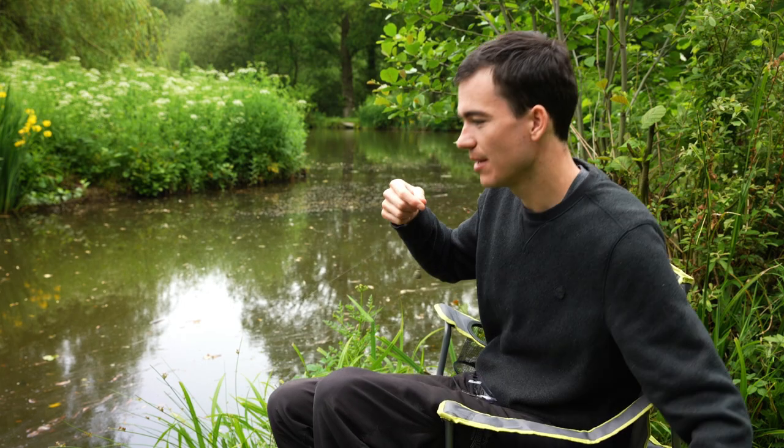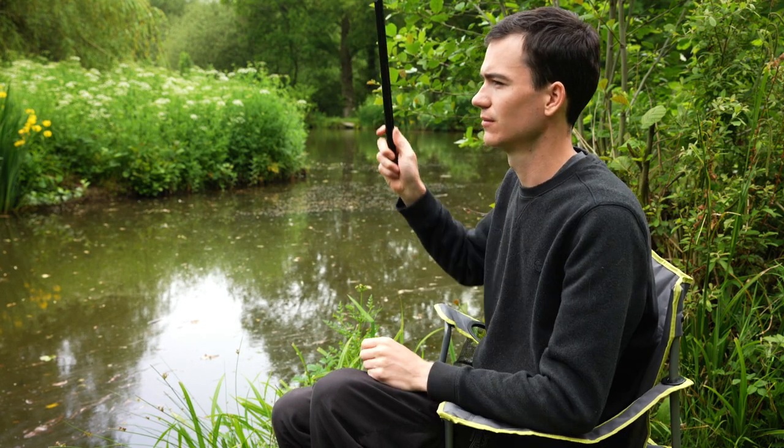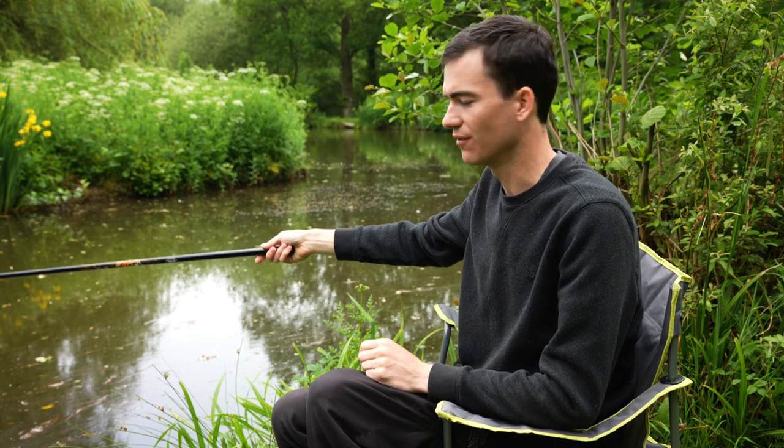What this will enable you to do is swing it out into the water like so. If the float disappears, you're fishing too shallow. If the float lays on the surface, then you're fishing too deep.